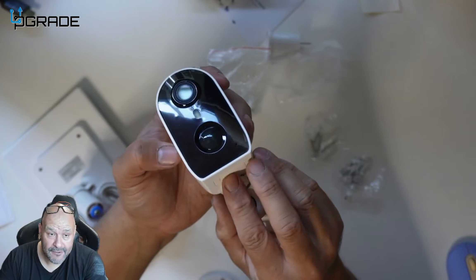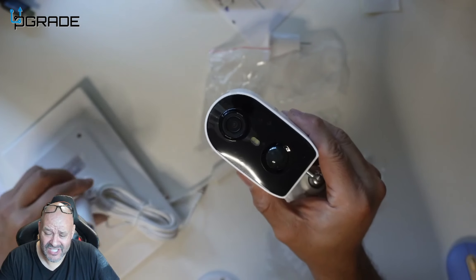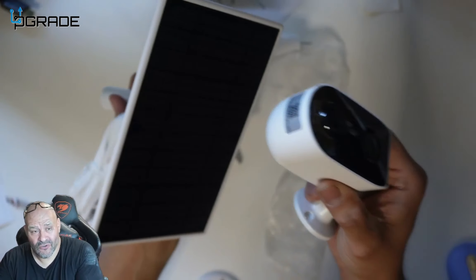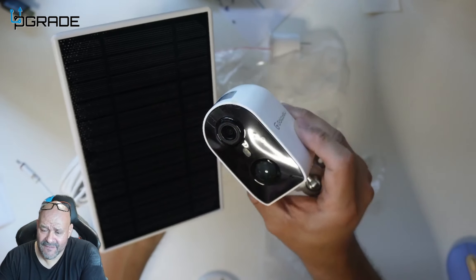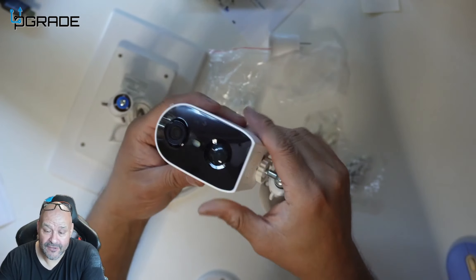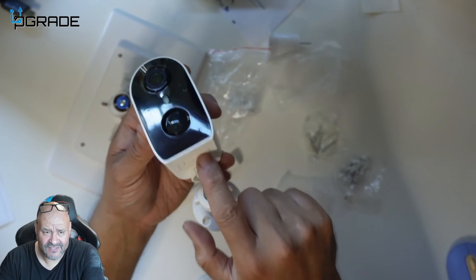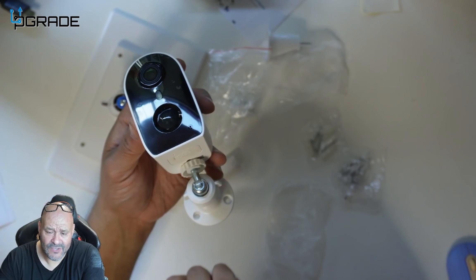One great thing about battery cameras: if you don't have a permanent charging area, you can always buy a solar panel. They're sold pretty much everywhere, and you can set up any solar panel to charge the battery throughout the day. That's another great option for these cameras.